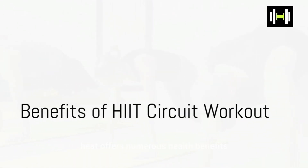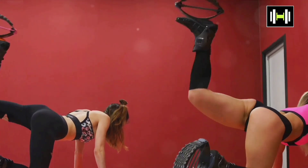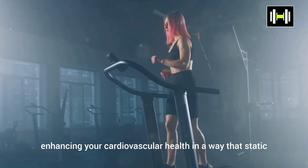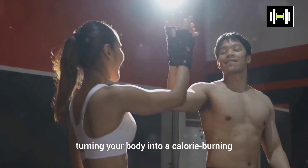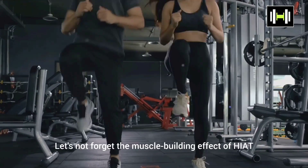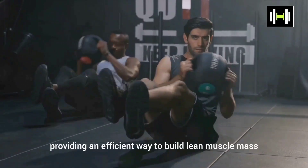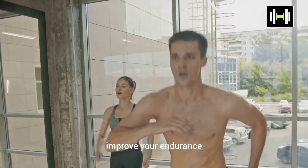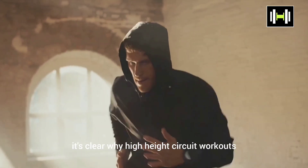Beyond the intense calorie burn, HIIT offers numerous health benefits. As you power through challenging intervals of burpees, high knees, mountain climbers, and squat jumps, you're strengthening your heart and lungs, enhancing your cardiovascular health in a way that steady-state exercises simply can't match. You're also boosting your metabolism, turning your body into a calorie-burning powerhouse long after the workout ends. This metabolic boost promotes fat loss and reduces the risk of weight regain. HIIT also has a muscle-building effect — the explosive full-body movements engage multiple muscle groups at once, providing an efficient way to build lean muscle mass. And regular HIIT circuit workouts can significantly improve your endurance, making you stronger and more resilient in everyday activities. It's clear why HIIT circuit workouts are a favorite amongst fitness enthusiasts.